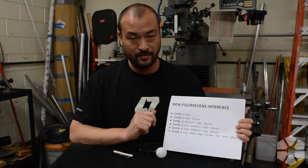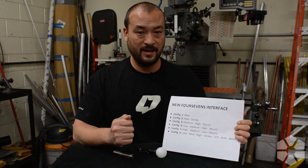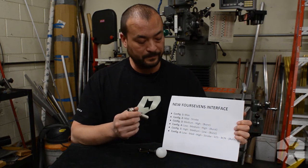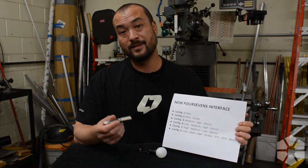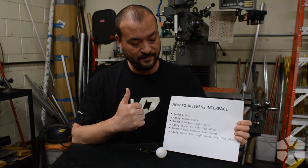Basically it has six different configurations, and the way you enter the configuration menu is 10 quick presses or twists, and that gets you into the menu, and then you'll scroll through those and select the one you want. I'm not going to talk about exact configurations because that's in the UI video — I'm just going to show you how to change.